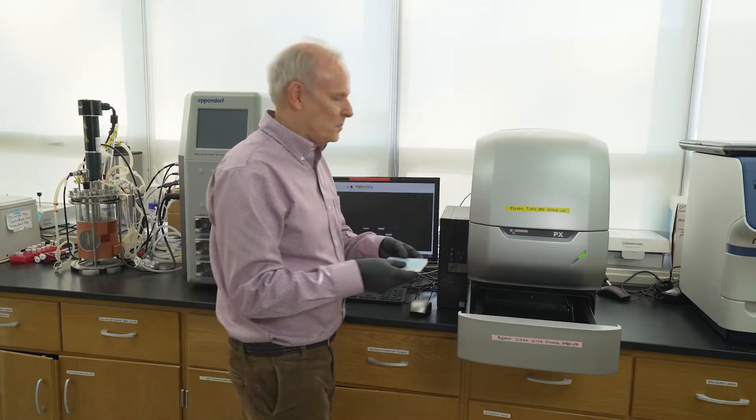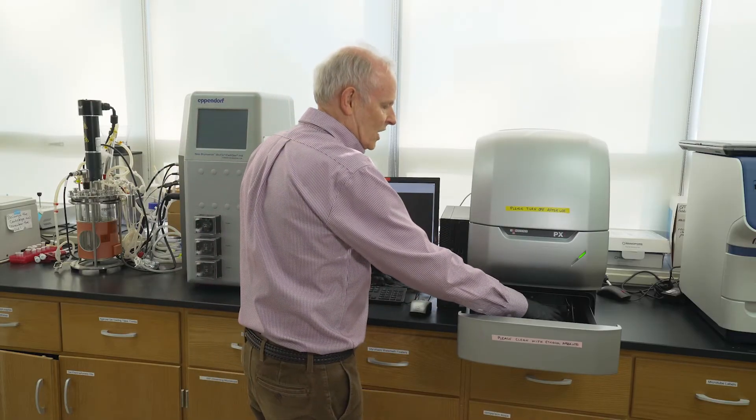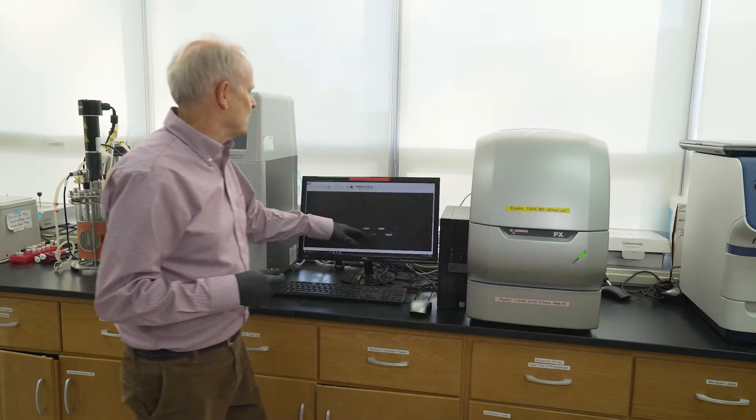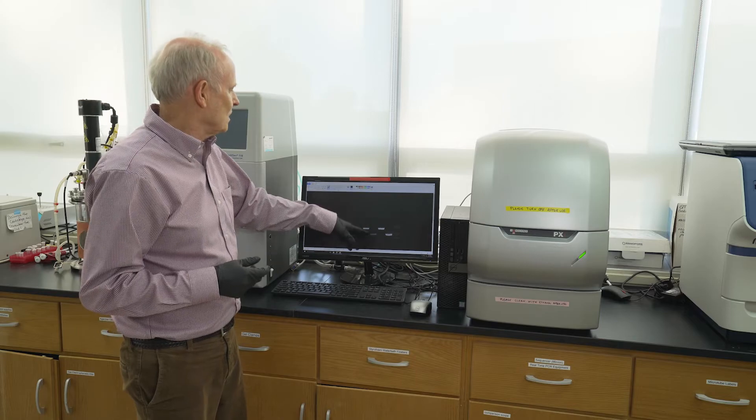Here I have the gel that's been run. I can put it in a gel visualizer, shut this drawer, and it will visualize what's on the gel using UV light.